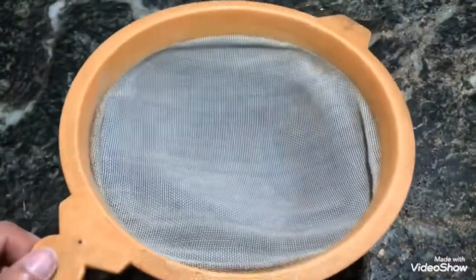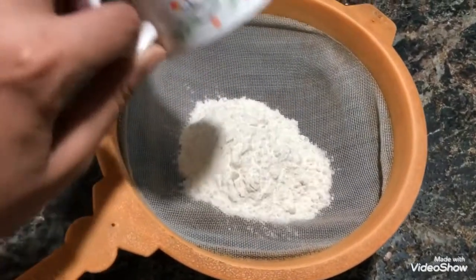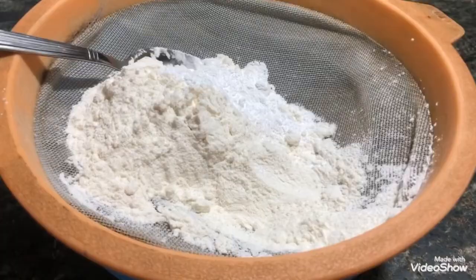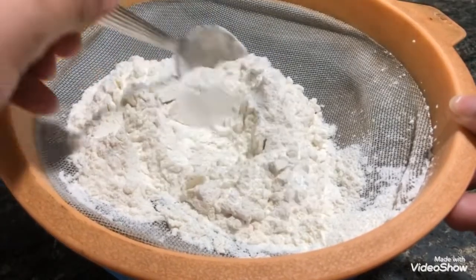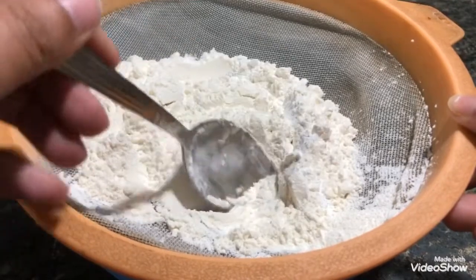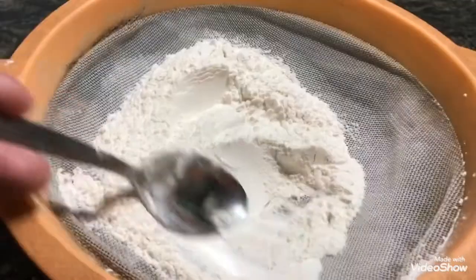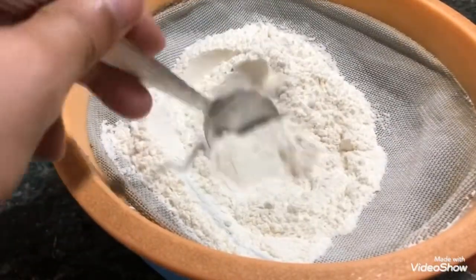Place a sieve of appropriate size. Take two and a half cups of all-purpose flour and one and a half tablespoons of baking powder and mix. Agitate your mix as gently as possible to allow all of them to sieve through.